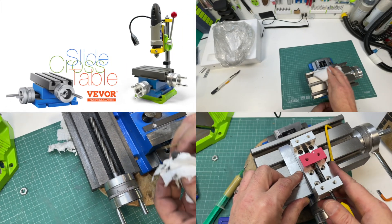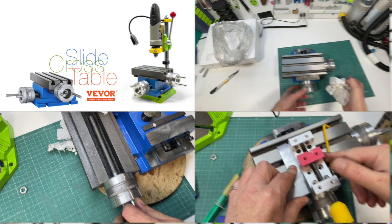Weaver Cross Slide Table for a Small Drill Press: Installation, Setup, and First Impressions.